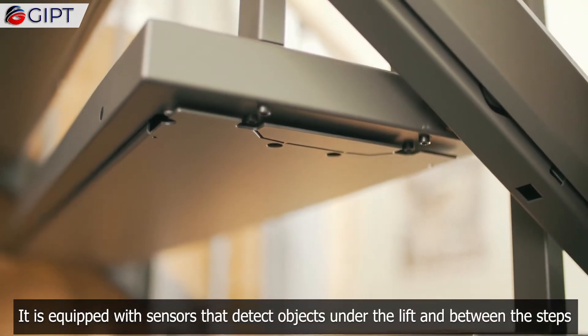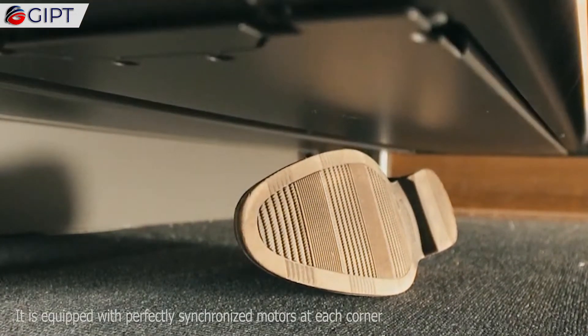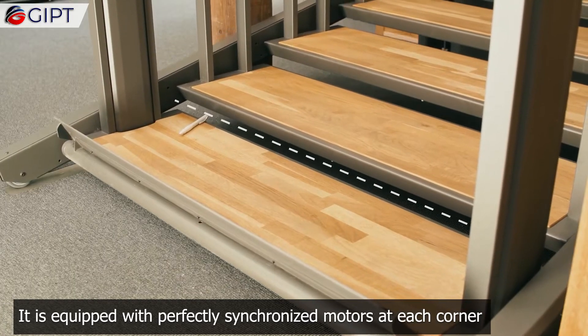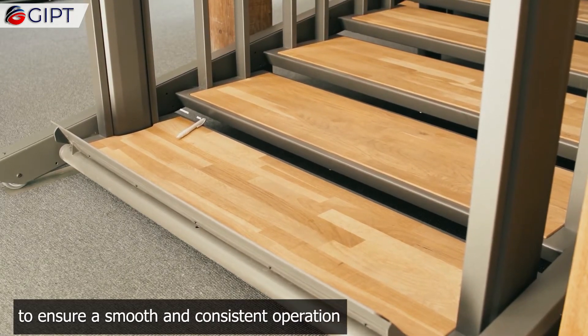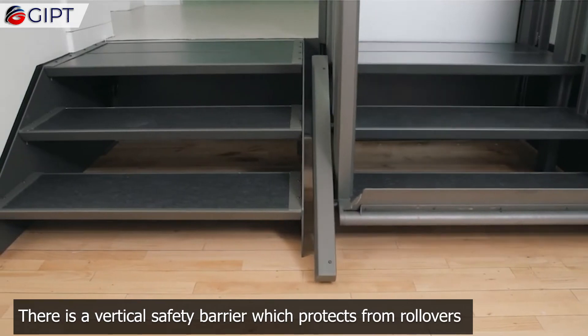It is equipped with sensors that detect objects under the lift and between the steps. It is equipped with perfectly synchronized motors at each corner to ensure a smooth and consistent operation. There is a vertical safety barrier which protects from rollovers.